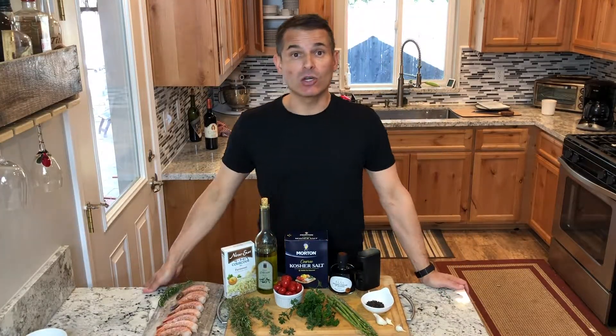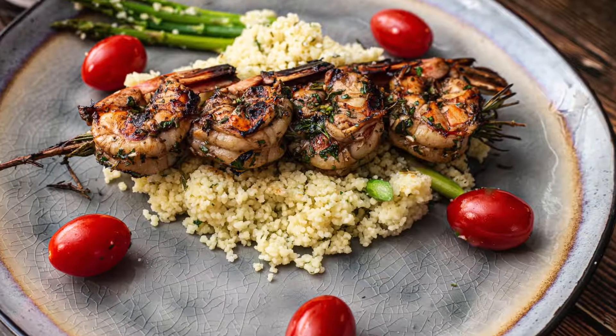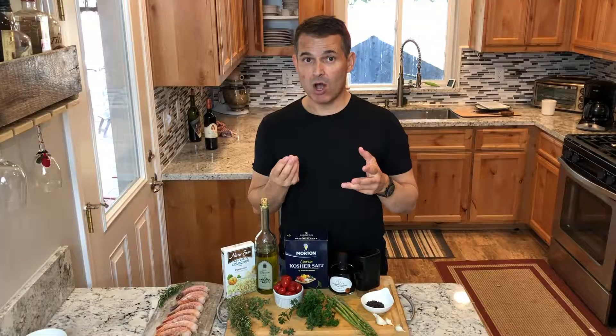Hi everybody. Thanks for joining me on Just Cook with Michael. Today I'm going to teach you how to make shrimp skewered with rosemary on a bed of couscous.